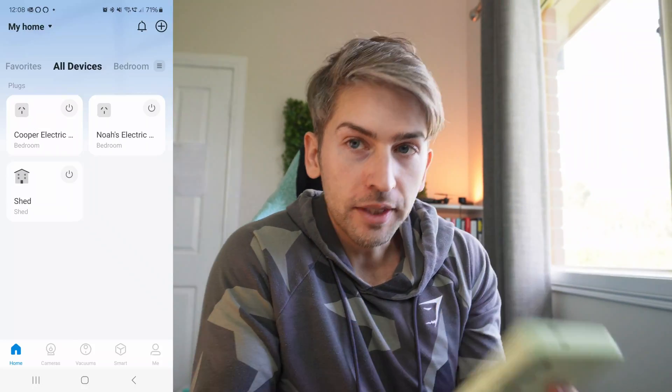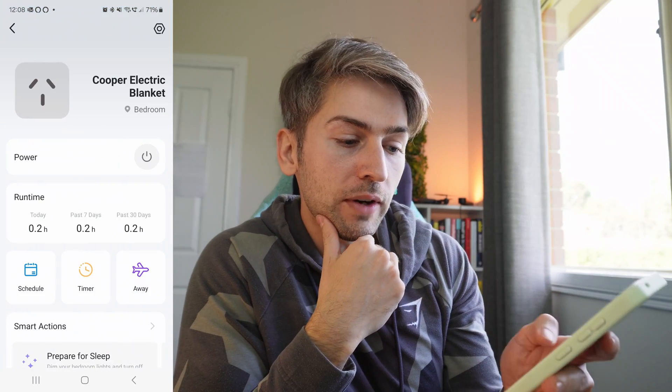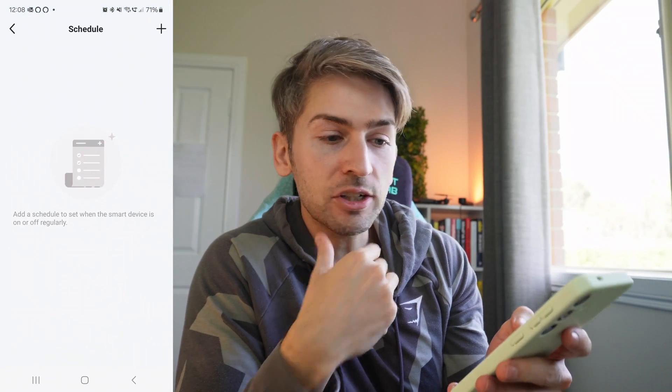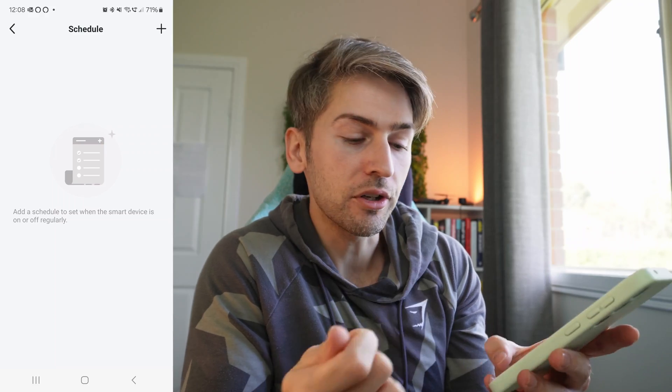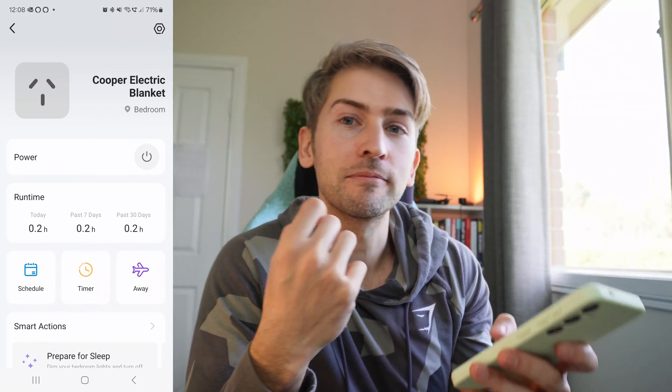Now the final part is the automations. For the electric blanket we can actually do it directly within the Tapo app — if you click into your device and hit Schedule, you can schedule when you want things to turn on and turn off, based on a timer or if you're away from the house. But I have many different smart devices and I hate having to go to individual apps to control different automations. I like having a single point of contact within Home Assistant, so we're going to integrate these devices there and set up automations within that software.